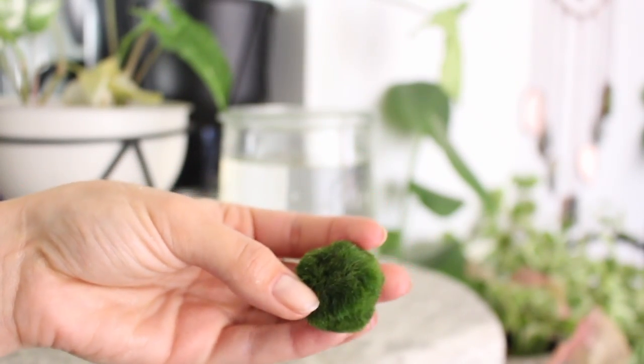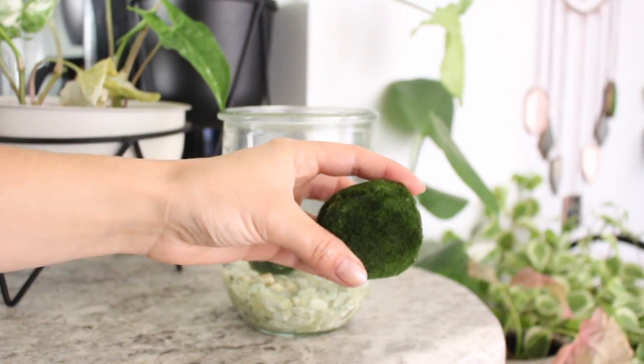Let's get into it. The Marimo Moss Balls are actually a form of algae. They grow five millimeters per year, so very, very slow growers, and they are native to freshwater lakes of Estonia, Iceland, Scotland, Japan, and Australia. They are known to grow between 8 to 12 inches in diameter, which is actually really big. And they are also known to live to be well over 100 years old — family heirloom!